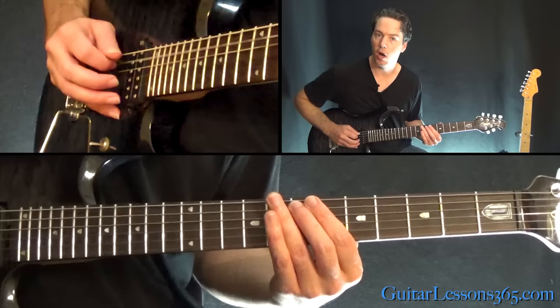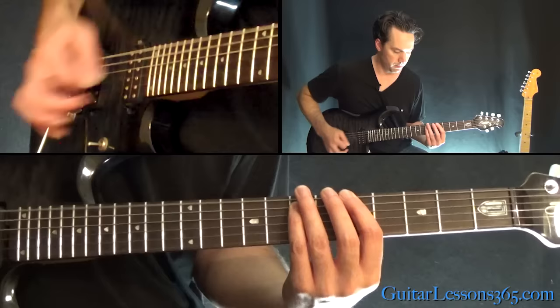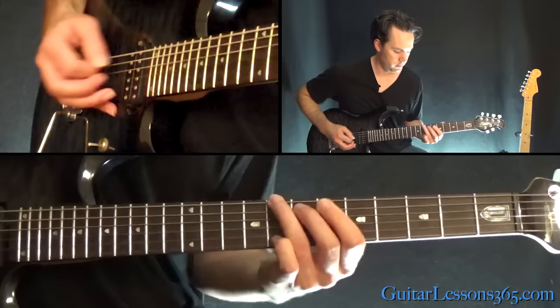So that starts with a slide into eight, over to seven on the A, back to eight on the low E. And then we're going to play the same two chords we did before. There's a down, up, down, up on the low E string, muted, then hit the power chord.